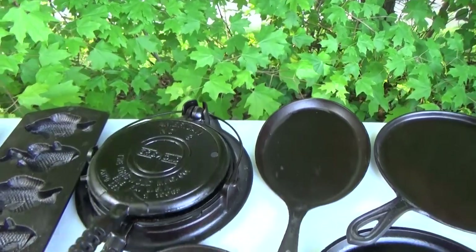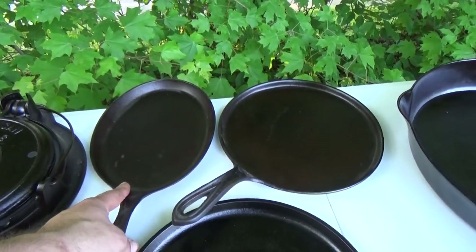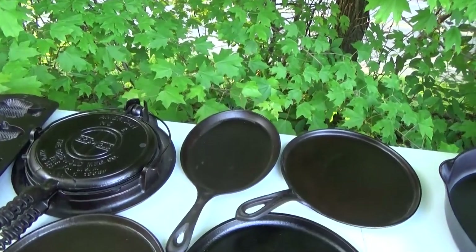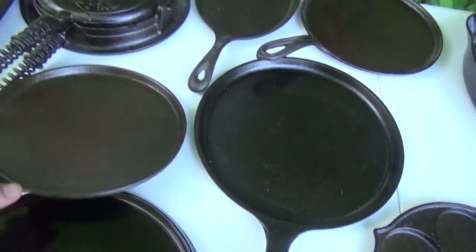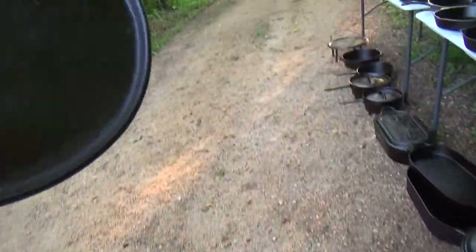This is a little Asian fajita skillet, I guess you'd call it — Julie picked it up for me for Christmas one year; it came in a set with some hot sauce and different stuff, but just a neat little pan to have. I got just a few more griddles: a number seven old-timer, gate-marked, inside heat ring.